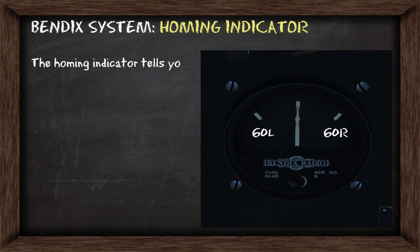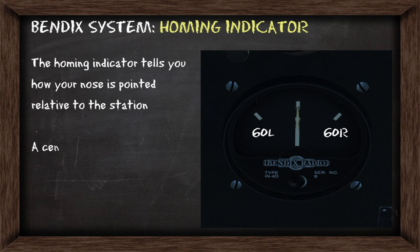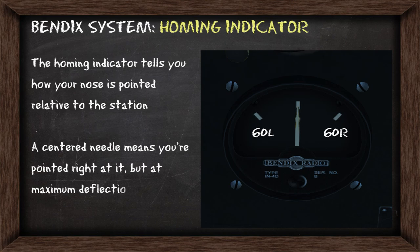The homing indicator tells you how your nose is pointed relative to the station. A centered needle means you're pointed right at the station, but at maximum deflection it'll indicate if your nose is off 60 degrees left or right.